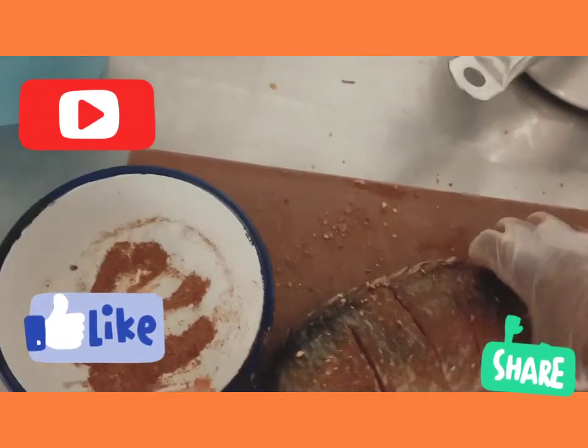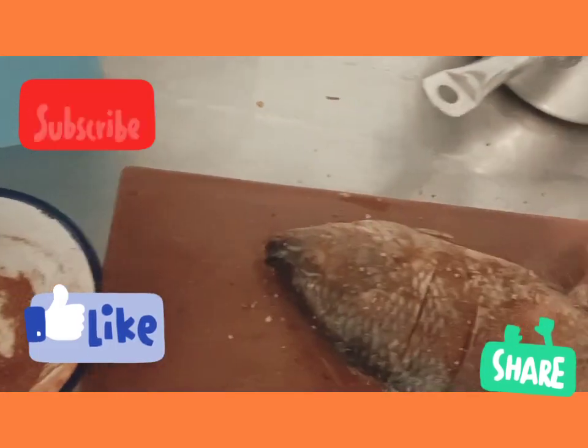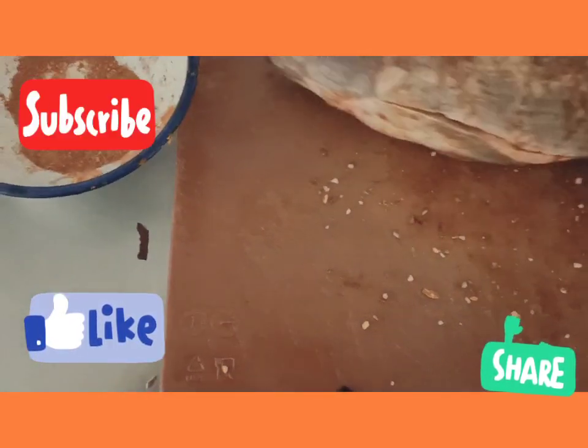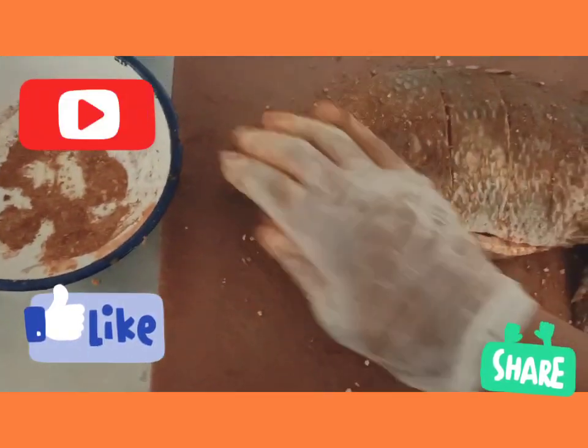Sometimes I put it in the oven to grill — I grill it sometimes — but today the person ordered fried tilapia, so today I'll be frying this.